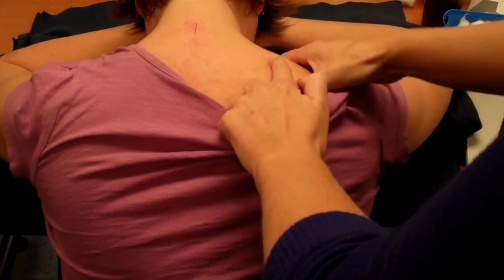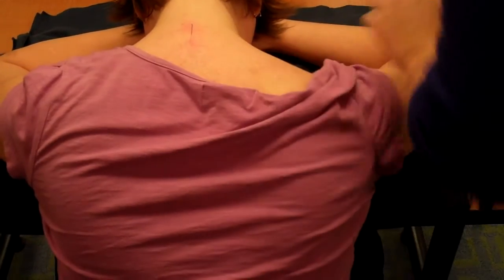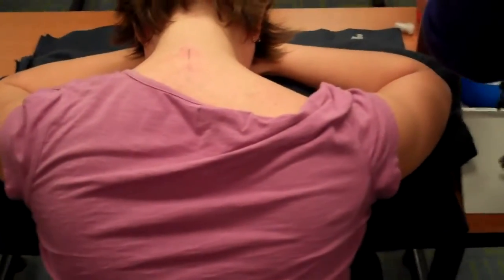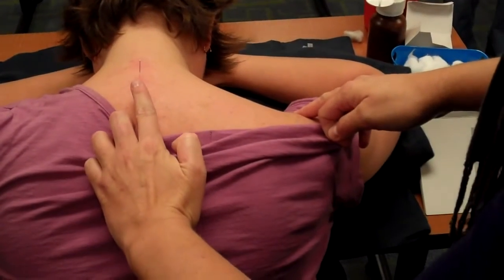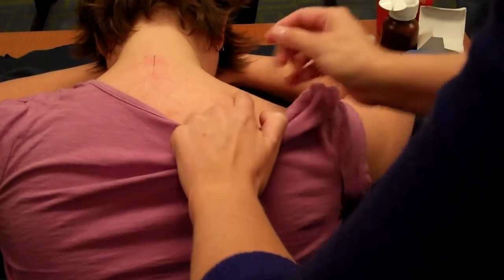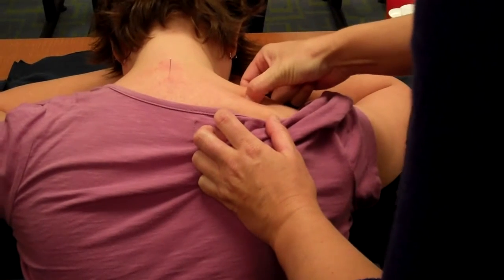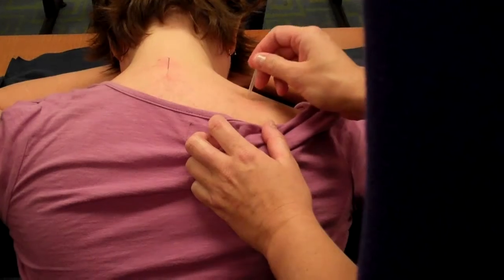Enoch was talking about in the lecture — lifting the traps right up. So if we go top of the acromion, there's your C7 right in the center. You can mark it. And if you feel around, it's usually, as it is on her, a great big traps trigger point. So you've got it marked.